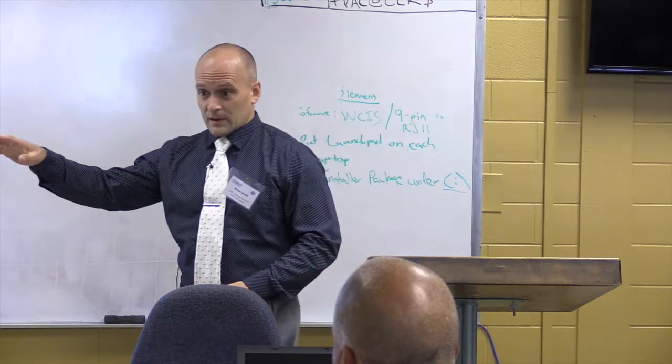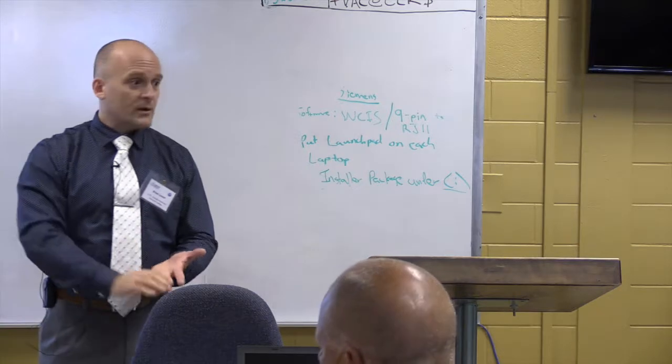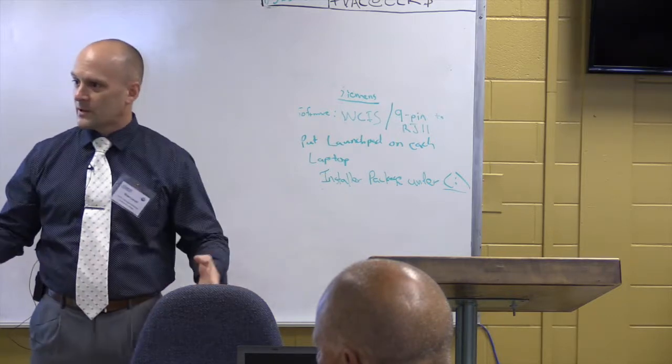The instructor focuses on components: what's the function of the component, where do you pull the cut sheets from, how do you interpret a cut sheet, where would you see this out in the field, is it a digital input, is it an analog input.